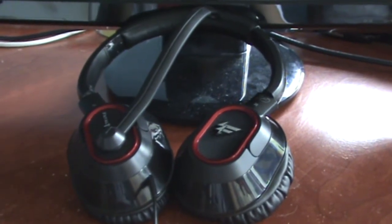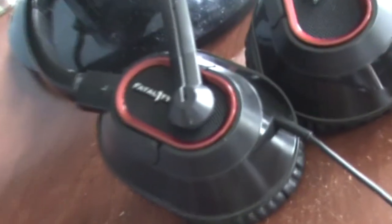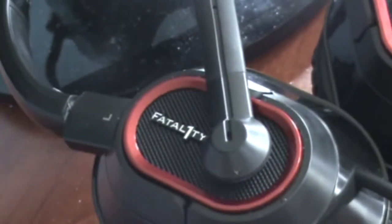Hi, this is Matt from Matt's Builds and today I'll be doing a review on Fatality's Professional Series Mark II Gaming Headset.